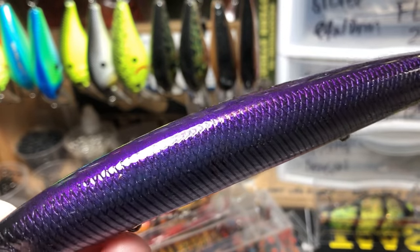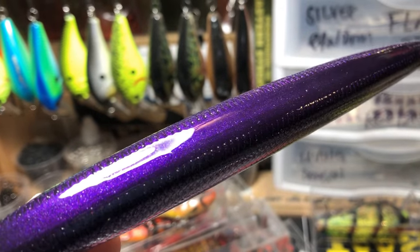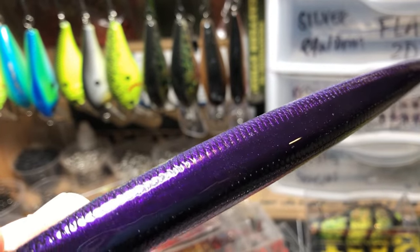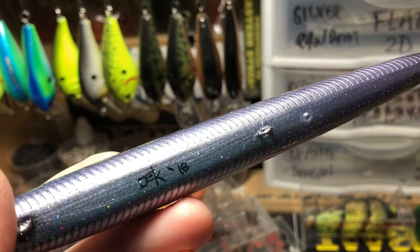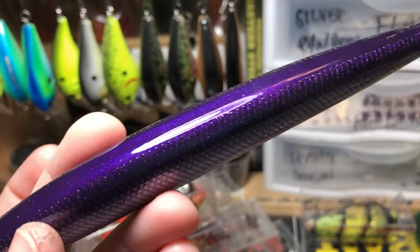Something a little bit different. This is a little tunny — or little toony, depending on how you pronounce it — the false albacore. It's a very clean, straightforward pattern. This is going into the Gulf of Mexico, not freshwater. Just that really pretty pearl with some gray and some purple iridescence.